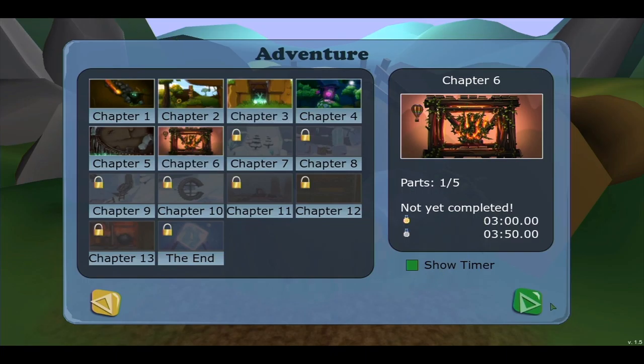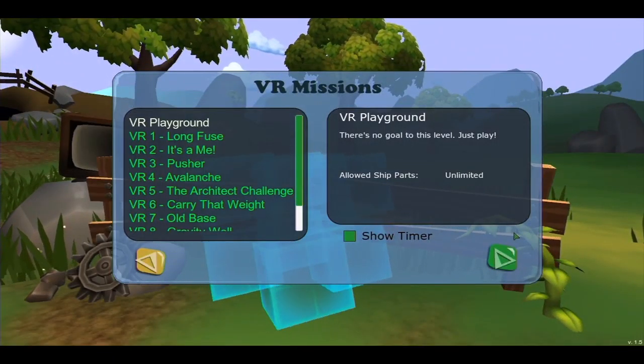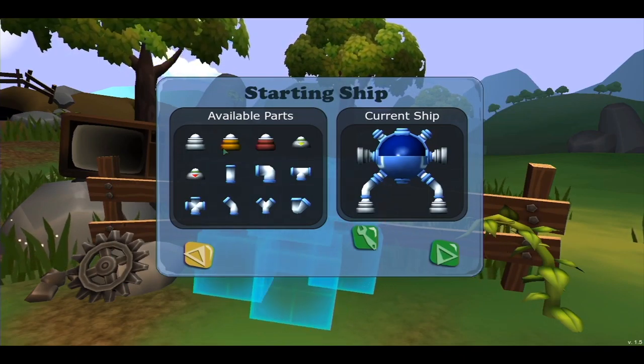And you have a couple modes to play with. There's the adventure mode, which is the main story of the game, where you control the main character Bob and his spaceship. You're looking for pieces to the ship so you can get home basically, and interact with these different puzzles.